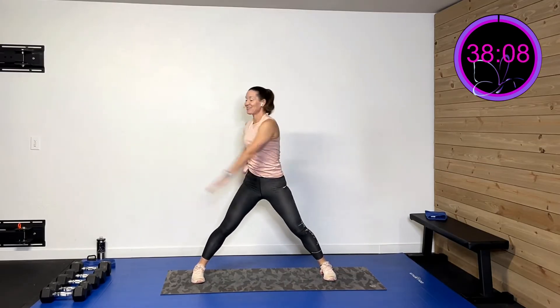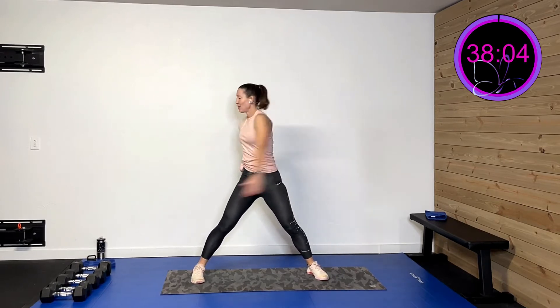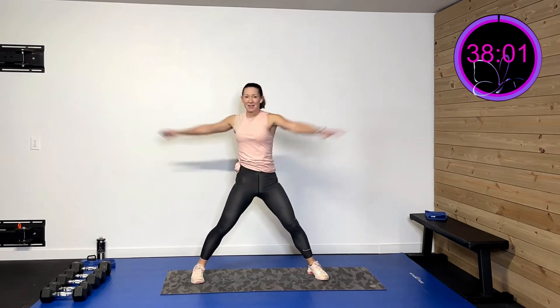We're gonna go right here and do some trunk rotation — we've got to move that trunk to open up that hip too. Three more, two more, last one. Oh, that feels so good.